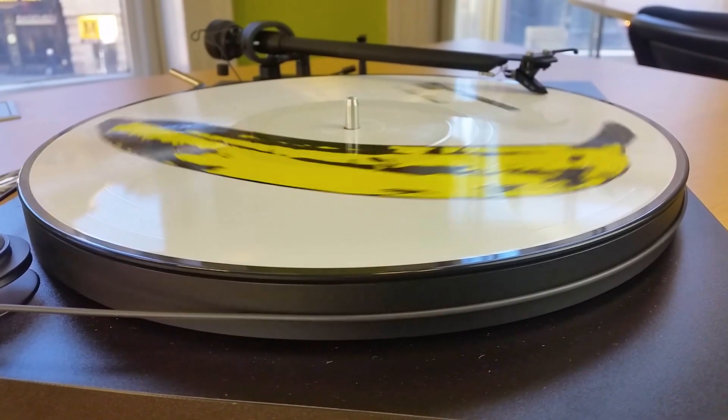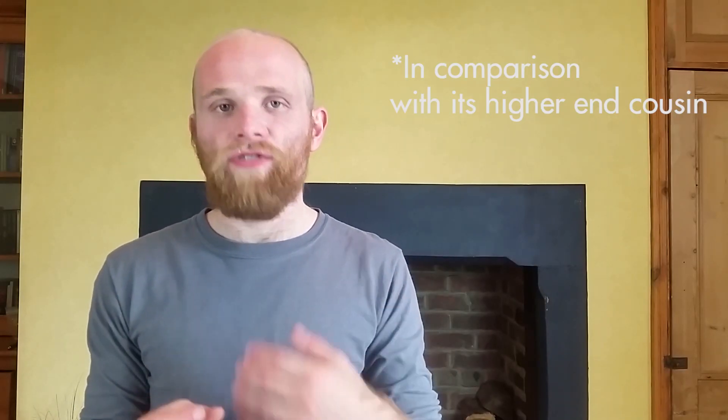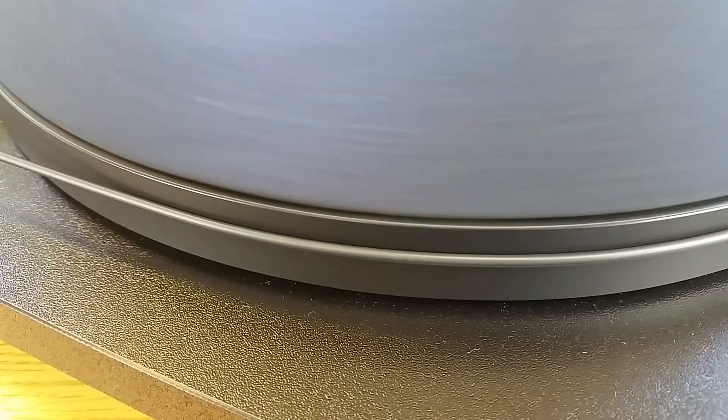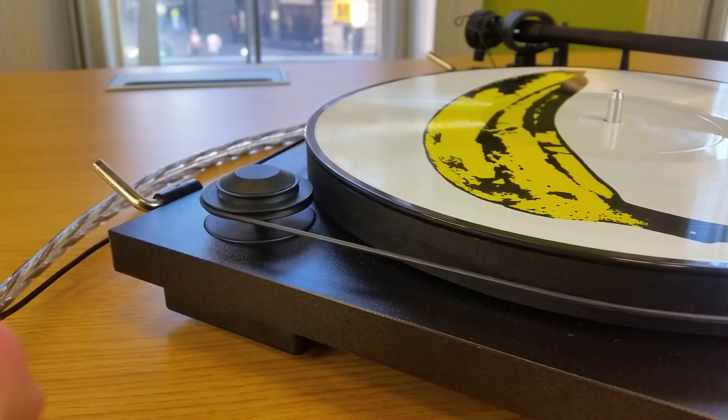The bass does however sometimes get a little bit lost and mushy, so when that stylus is worn out, I would recommend upgrading to the OM-10E cartridge, which has a much more detailed and fuller sound — and it's only about £10 more than the OM-5 when you come to upgrade. The Essential 2 is a fully manual turntable, meaning if you want to change the speed you've got to get hands-on and move the belt from one cog to another on the motor.